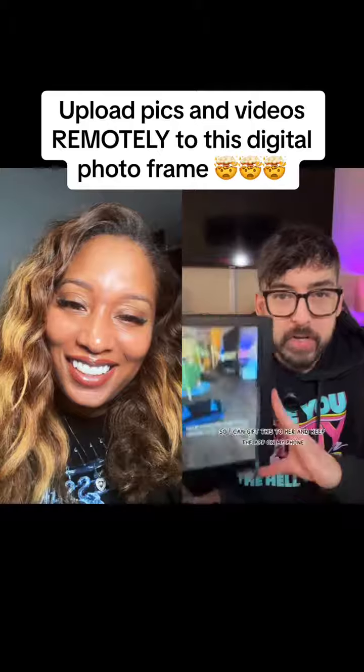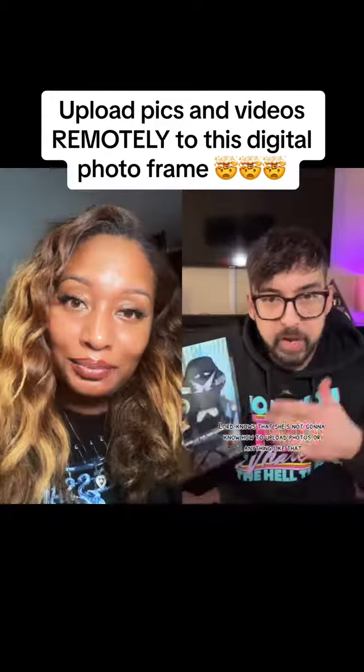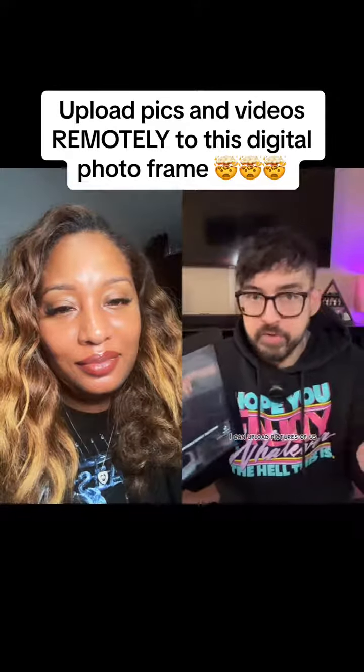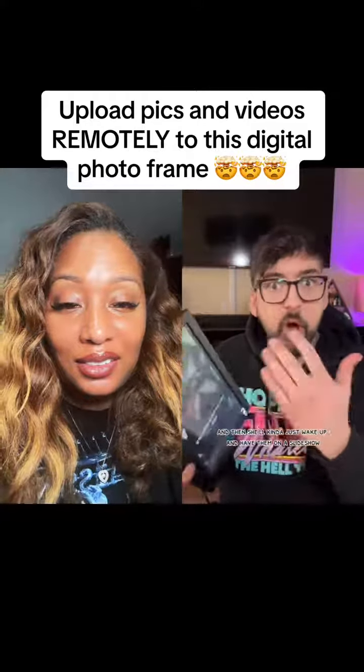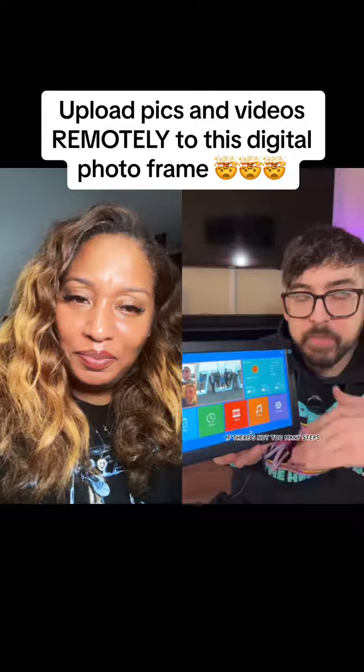My grandma lives pretty far away, so I can gift this to her and keep the app on my phone. She's not going to know how to upload photos, so even from my house I can upload pictures of us and our family, and she'll just wake up and have them on a slideshow. Overall it's very user-friendly — not too many steps, not too many options, just very simple.